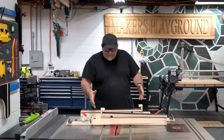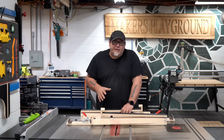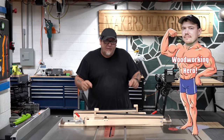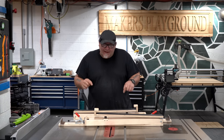Today we're asking the question if this project sitting right in front of me can either negate or severely diminish the need for a track saw in a wood shop. I think the answer is yes. I first saw this on Jay Bates' channel and I knew as soon as I saw it I was going to have to build my own version and add a new feature to it, and that's what we're doing today.